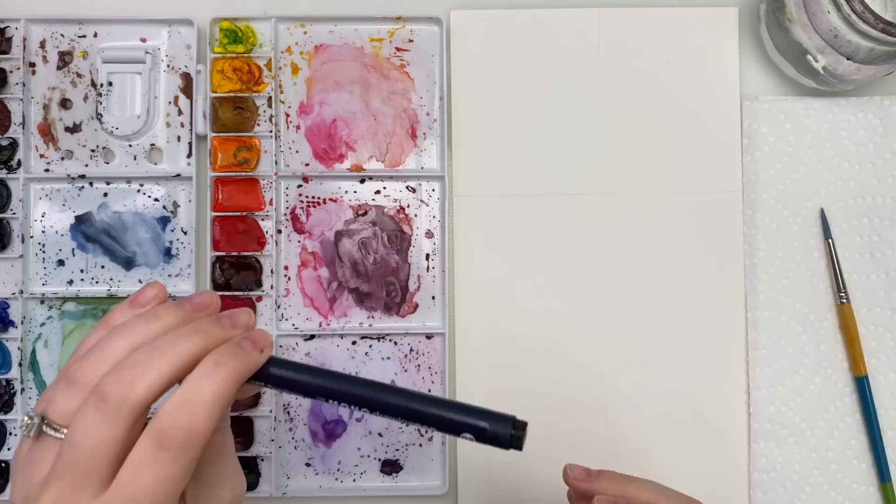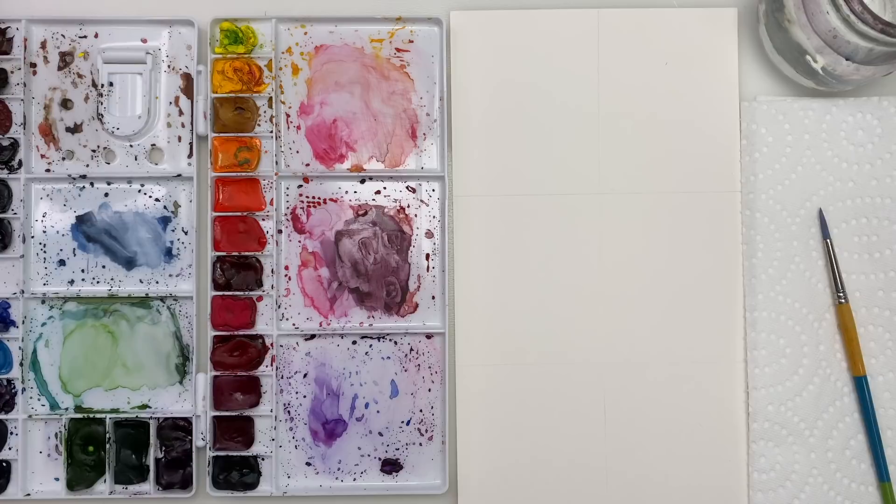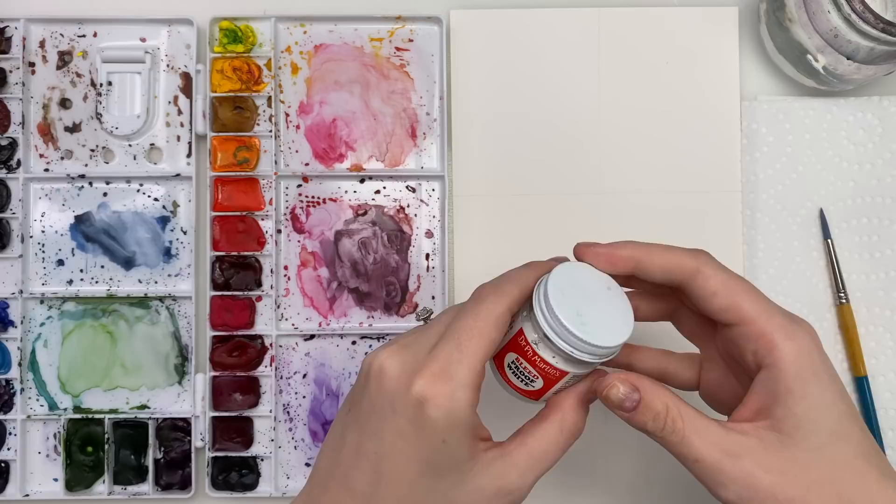I'm using my Arches watercolor paper. I have my Princeton snap brush in a size six round and I have my Winsor & Newton professional watercolors in my palette as well as a pencil and eraser. I also have this mono drawing pen that I might be using, and I might be using white ink towards the end — my Dr. PH Martin's bleed proof white ink — and we're just going to kind of play around and see how it goes.